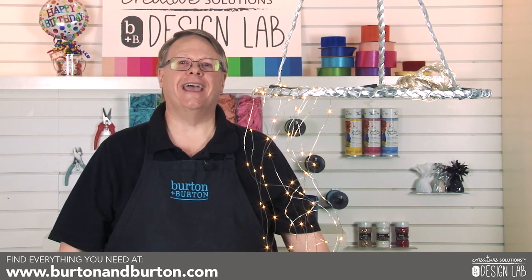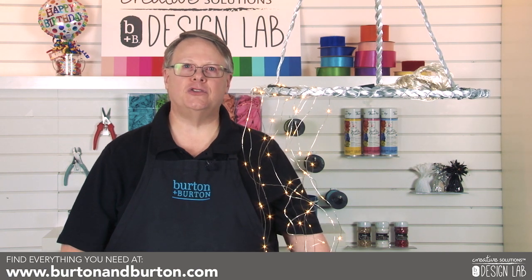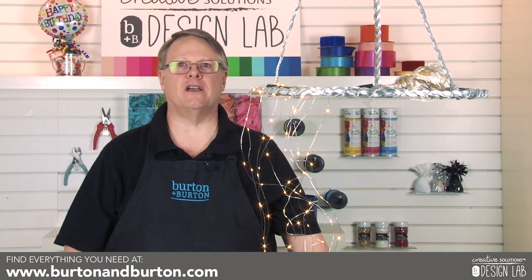Thank you for watching. If you enjoyed this, please subscribe to our YouTube channel for more tutorials and visit us at BurtonBurton.com.